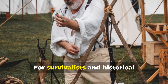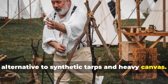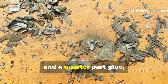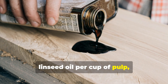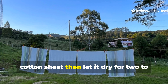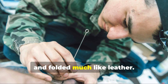For survivalists and historical enthusiasts today, this technology represents a forgotten alternative to synthetic tarps and heavy canvas. Creating your own version is entirely possible with simple materials. A blend of one part shredded paper, one part water, and a quarter part glue, thickened with a tablespoon of boiled linseed oil per cup of pulp, forms a strong base. Spread this onto a piece of burlap or cotton sheet, then let it dry for two to three days. The end result is a flexible waterproof layer that can be cut, stitched, and folded much like leather.